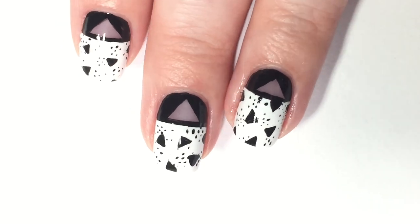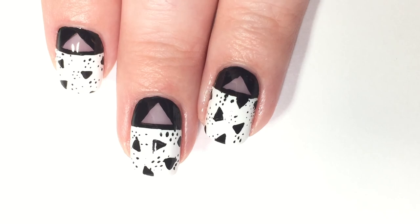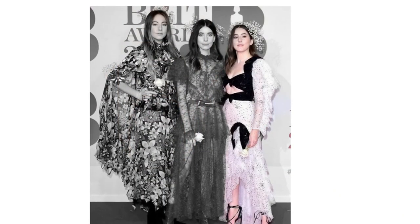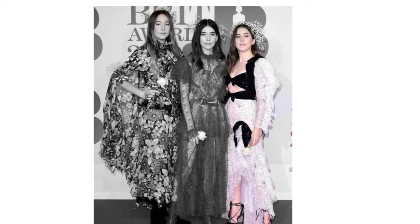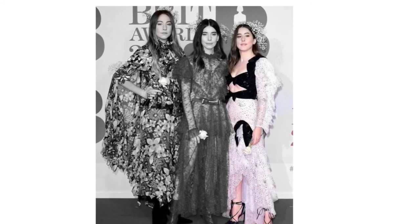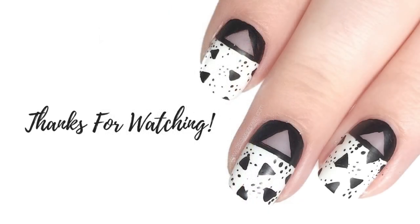And here it is! It's so pretty — I really enjoyed wearing it. It's different for me and it's just fun. Now let's take a look at the dress. You can see how the negative space came into the nail design from the torso part of the dress, and then the triangle elements came from the black pleats at the bottom.